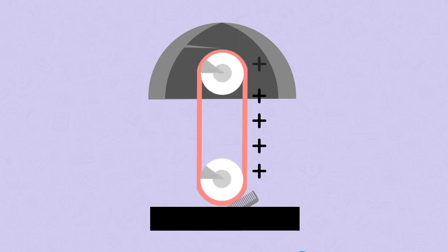The metal sphere is connected to the positive band by a needle. Negative electrons move from the neutral sphere to the positive band. This leaves the hemisphere positive. The hemisphere is now positively charged.